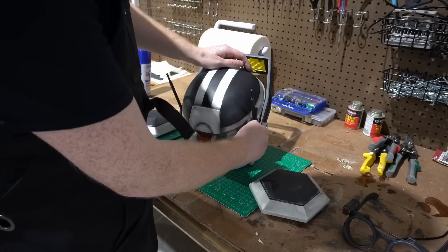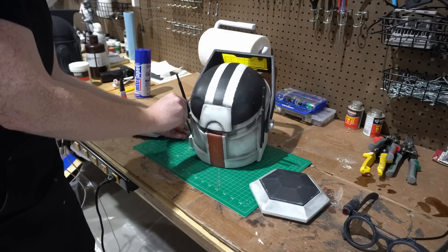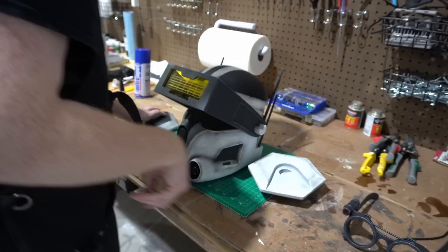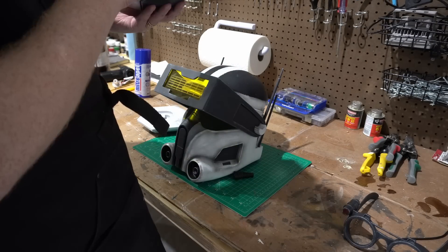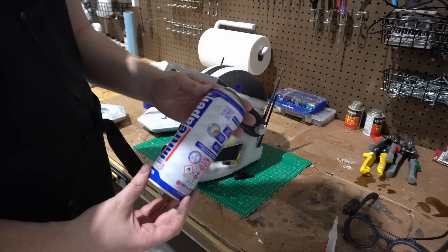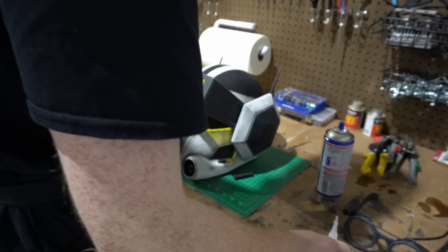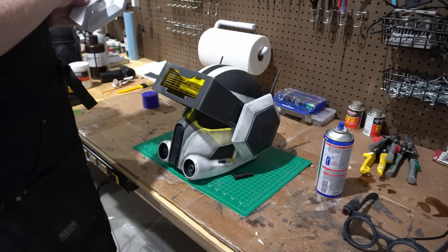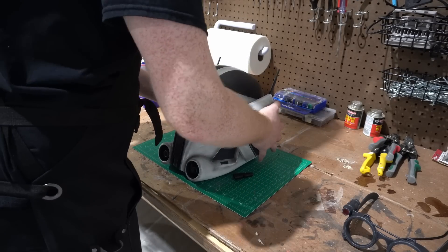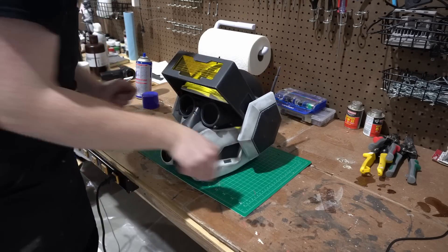Even though you've weathered this helmet and made pretty significant progress, you can still go back and change things if necessary. These paints will layer over each other - you can always go back. Just try to match and remember the paint you used, try to duplicate the tone, and it will work. Prop making as a hobby is all about having patience and making sure you're doing it for fun. If having a super accurate helmet is important to you, take the time to really nail those details down.